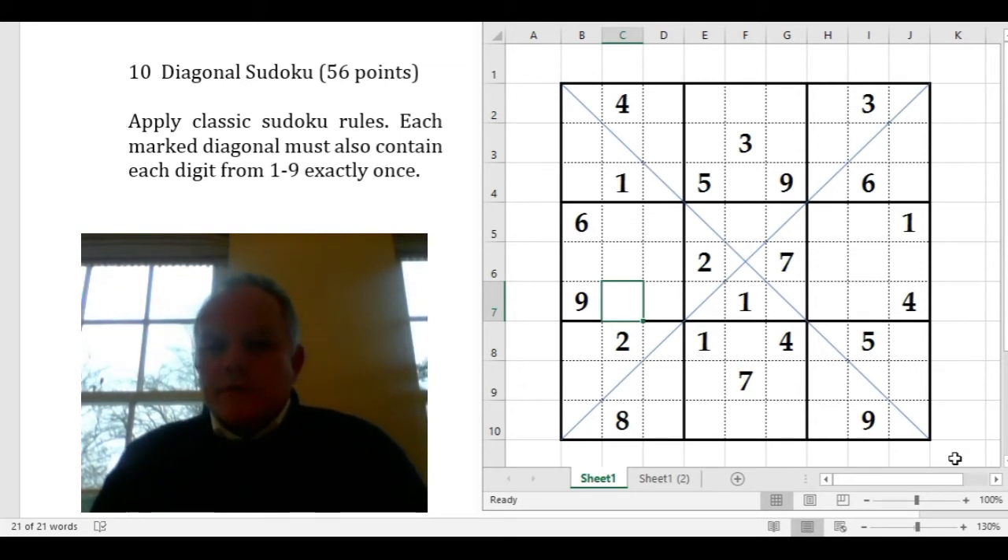In addition to the normal Sudoku rules where the numbers 1 to 9 have to appear in every row, column, and 3x3 box, here we have two long marked diagonals as well, and each of those has to contain the numbers 1 to 9.